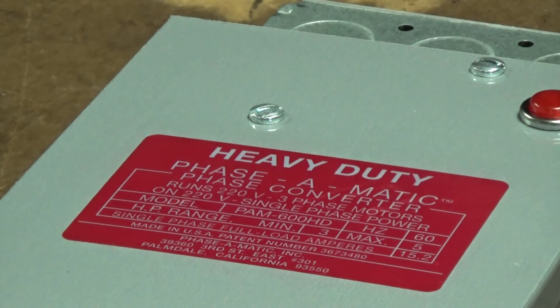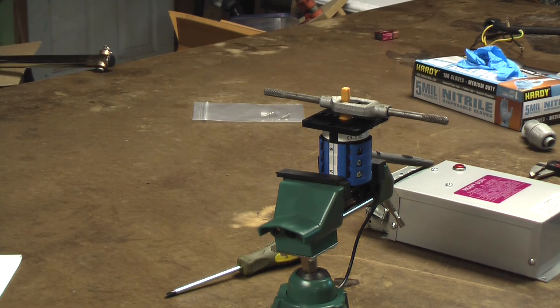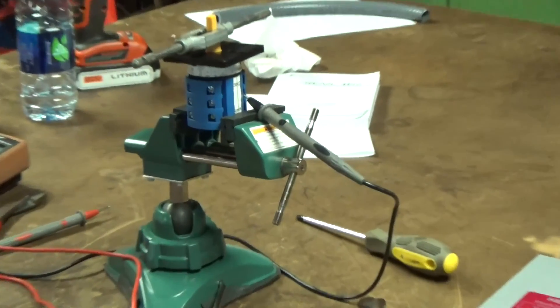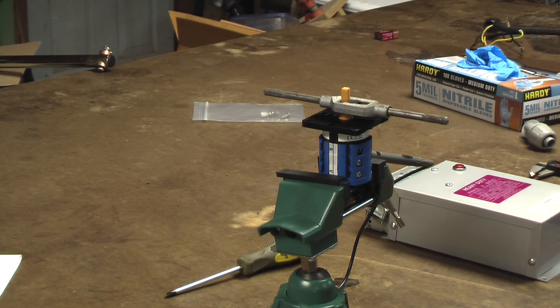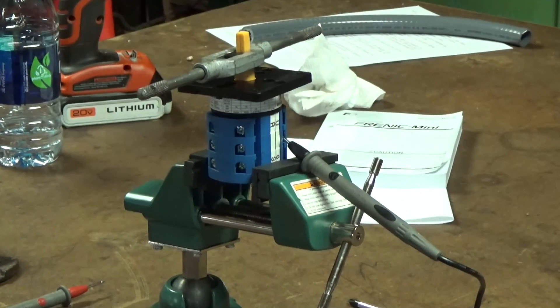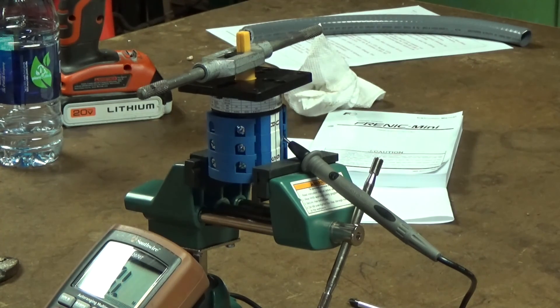So we're out with the old static phase converter and in with the new VFD. This video is about using an existing cam switch — your forward/stop/reverse switch — with a VFD. I looked all over the internet and wanted to figure out how to utilize that until my potentiometer and other parts come in. Diesel Ram Charger was the guy that urged me to make this change and told me about this.